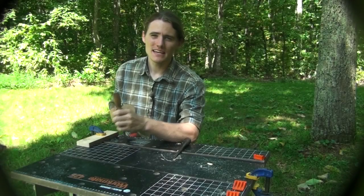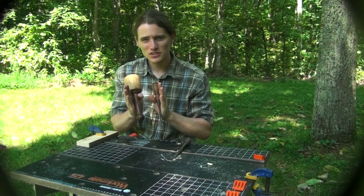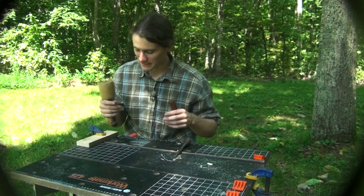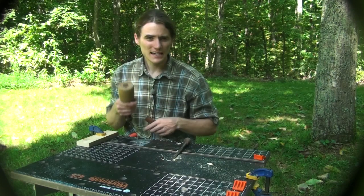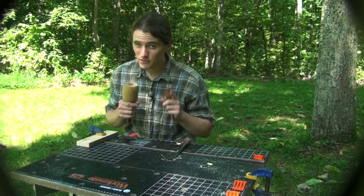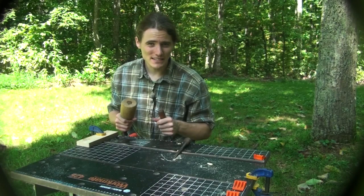Once you're done sawing out your pins, it's back to the mallet and chisel. Start on the widest part of the pin and chisel your way towards the smaller end — it just makes it a little bit easier. Once you get almost all the way through, flip it over and finish it off from the other side to avoid tearout, then go back in with a smaller chisel and clean up those corners. Once you do that you're ready to give it a test fit.